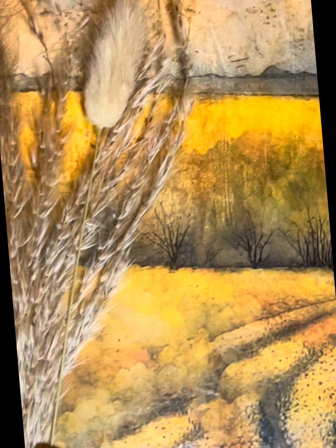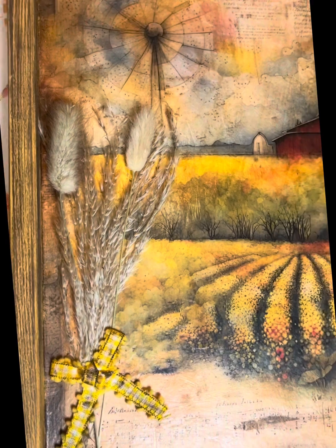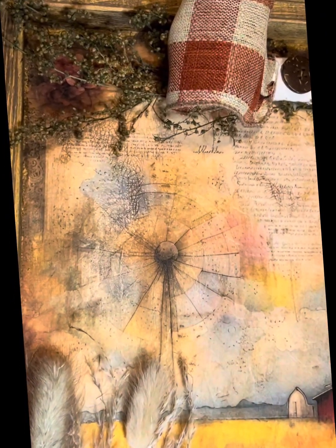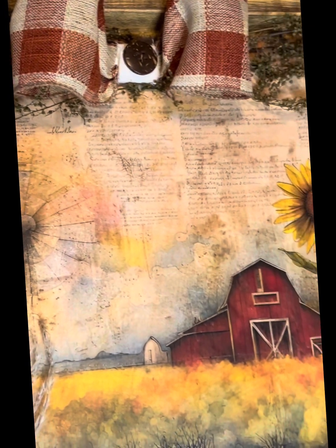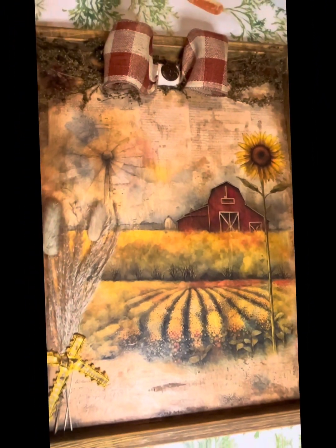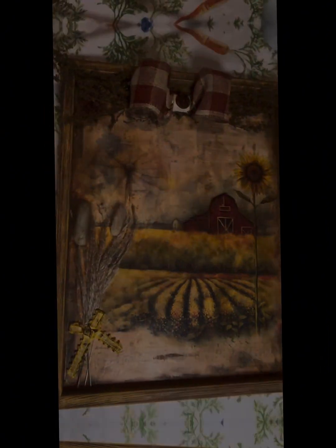Thank you guys for watching this tutorial. Make sure that you like it, spread all the love, and be sure to follow for more. This just came out gorgeous — I am in high heavens. I've been so excited to work with this one, and she's just been sitting there. This is what we got!